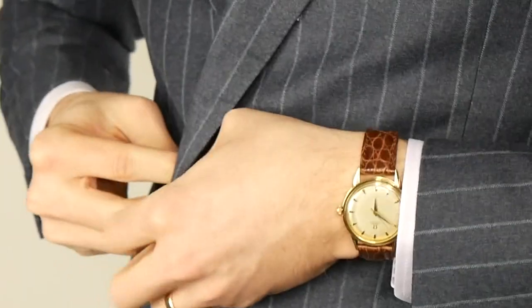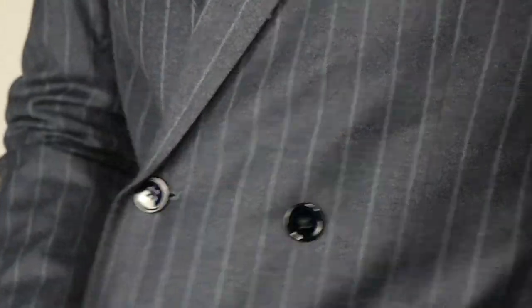Italians do fit really well — I'm impressed with this suit. I wore it in one of my last videos and everybody's been asking about it, so I'm really excited to dive into this one. Let's jump to the five points: quality, fit, style, value, and overall experience.